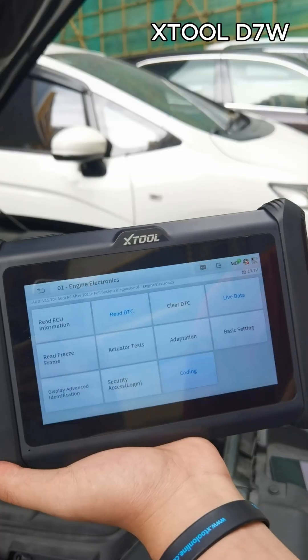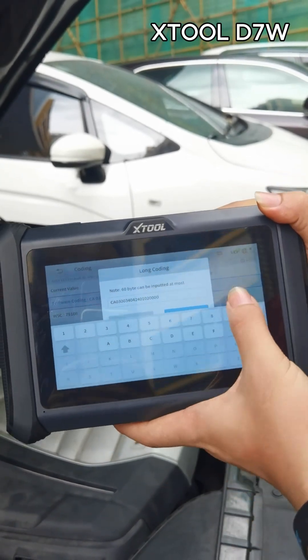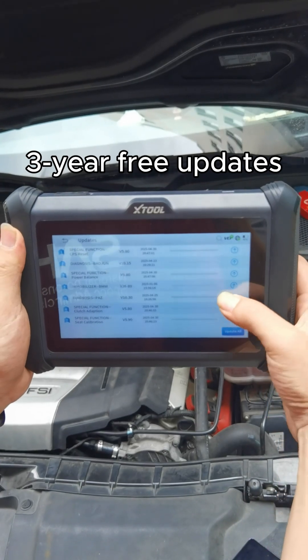It also supports ECU coding, which is great for more advanced work. And 3-year free updates. Both are solid tools — just pick the one that fits your needs.